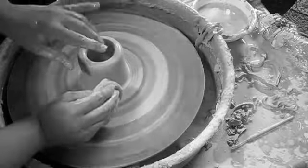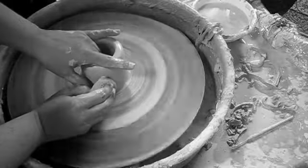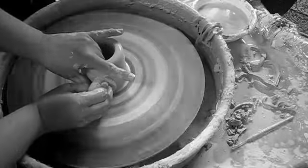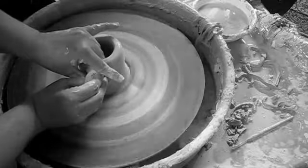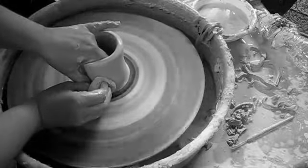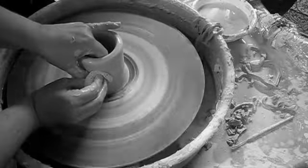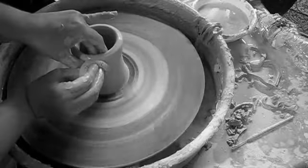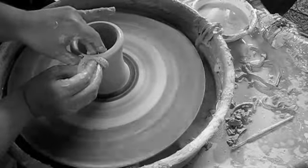Pulling up a simple cylinder can be achieved by applying one point of pressure on the inside and on the outside of the wall at 3 o'clock. Gently pull up as the wheel spins on medium speed, and redistribute the clay throughout the wall. You will see a lump of clay rise through the wall as the wall grows taller.